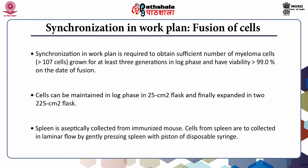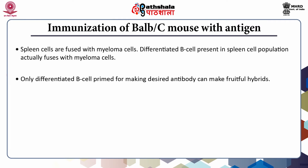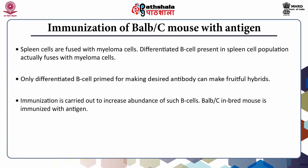The spleen is to be aseptically collected from an immunized mouse and transferred to the cell culture lab. Cells from the spleen are collected in laminar flow by gently pressing the spleen with the piston of a disposable syringe. The spleen cells are the fusion partner and are fused with myeloma cells. Only differentiated B cells primed for making the desired antibody, on fusion with myeloma cells, can make fruitful hybrids. Immunization is carried out to increase the emergence of such B cells, which will finally synthesize the desired antibodies.